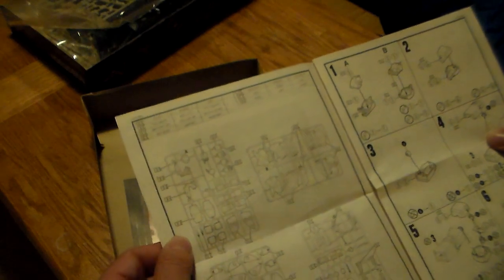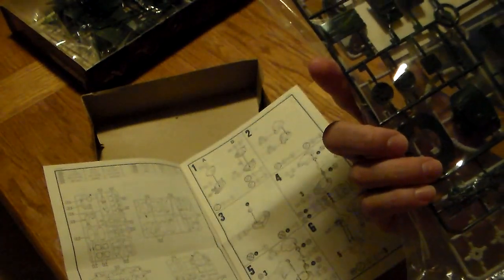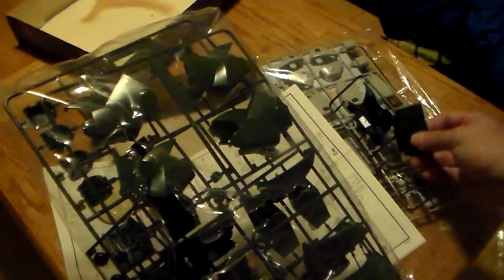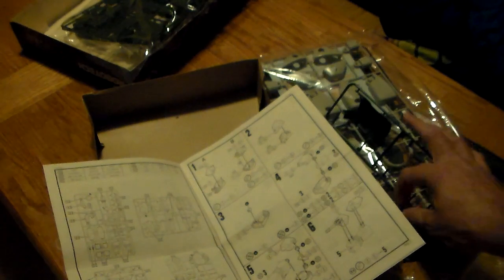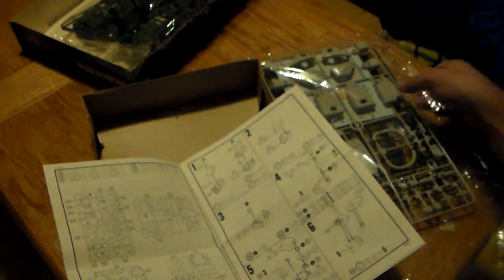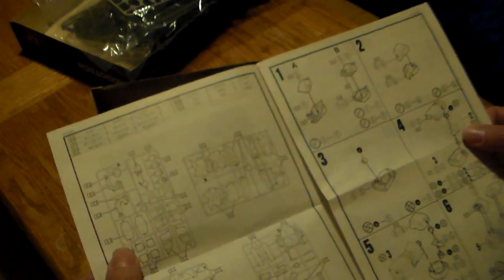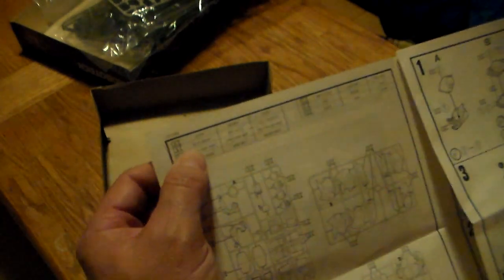Wow, look at the instructions here. One, two, three, four sprues — and the cockpit is right in there, little bubble cockpit. That is just sweet stuff right there. Look at the instructions — this is beautiful. The paint guide is right up here so you know what to paint and what letter means what paint color.